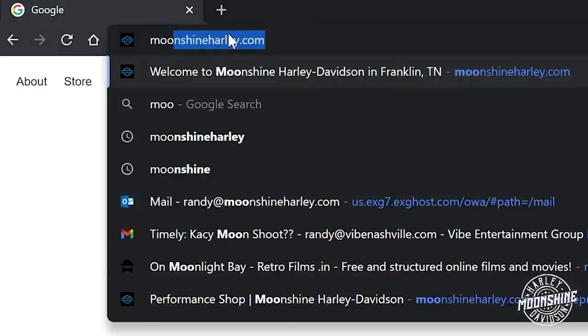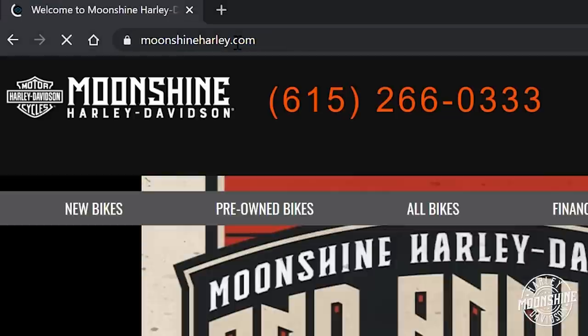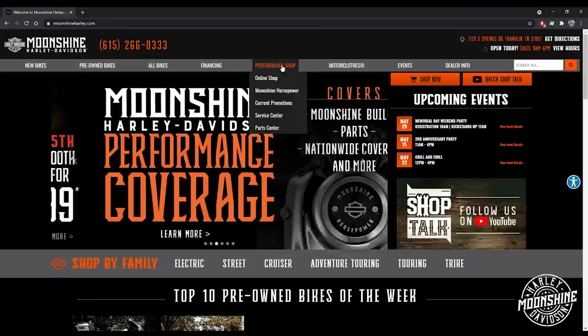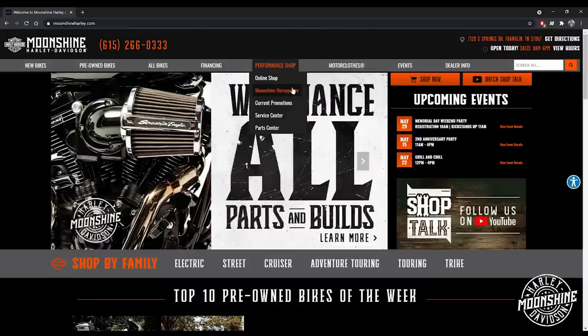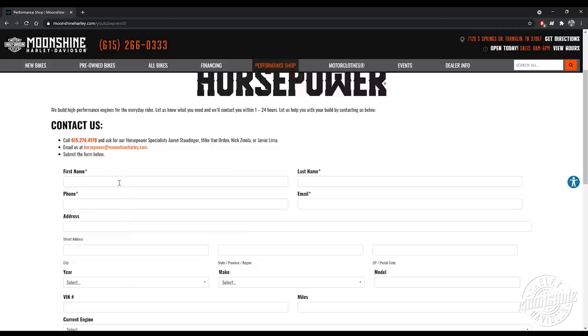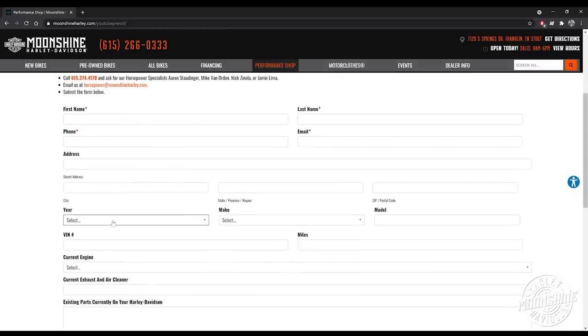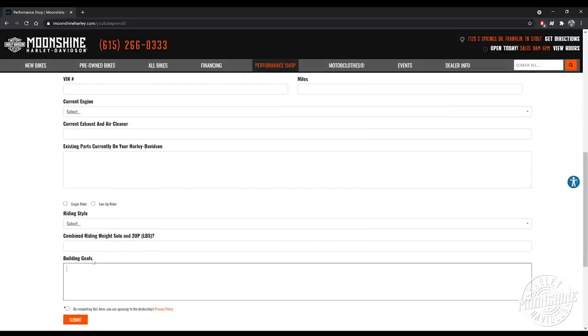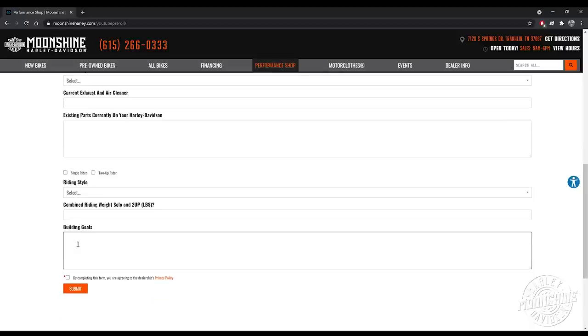If you're looking for a build or would like to get in contact with us, the easiest way is to go to our website: moonshineharley.com. Go to our homepage — there are tabs at the top of the screen. The one in the middle says Performance Shop. When you highlight it, a drop-down will pop up; click on the Moonshine Horsepower button. Fill out your name, phone number, and bike details. The more info you put in, the more prepared we are when we call you — your current engine, current parts, what we can continue to use, and your build goals. Also include your time frame. Then hit submit.